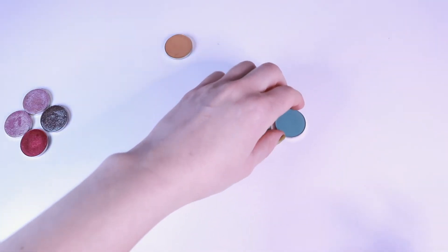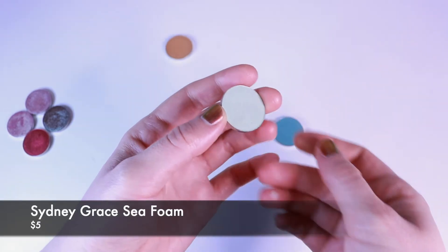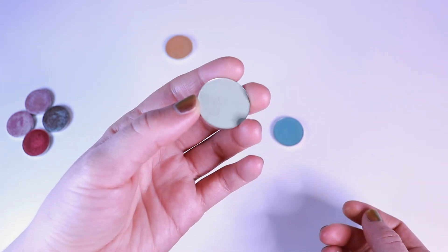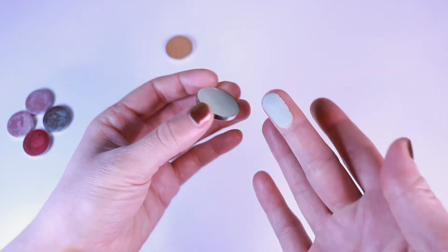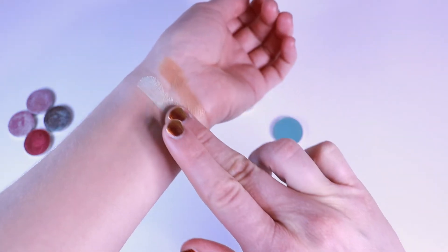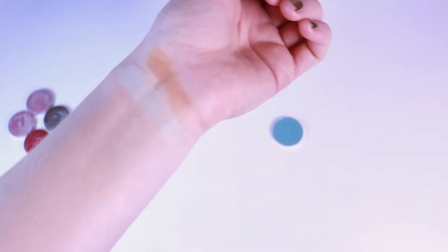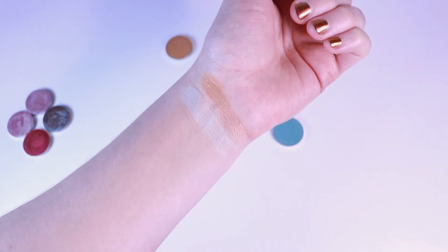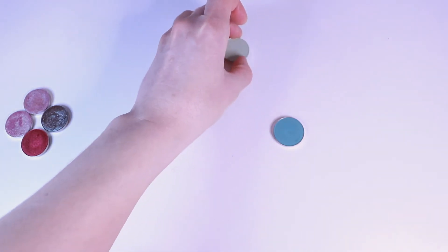Then I ventured a bit into some more colorful shadows. This one is in the shade Seafoam — a very light green. Seafoam is a perfect name for this, that's exactly what I think of when I look at this color. The more colorful mattes have the same kind of quality. Look at that pigmentation! And they blend just as seamlessly. This is an ideal transition shade if you have a lot of blue and green eyeshadow — it makes it so easy to work into your eye looks.